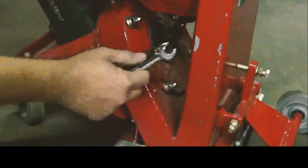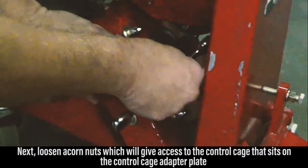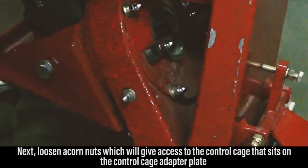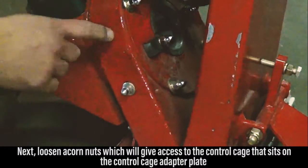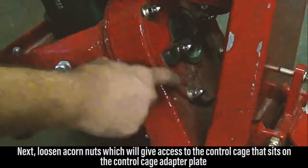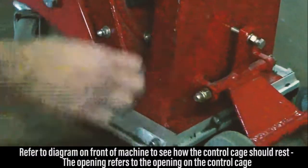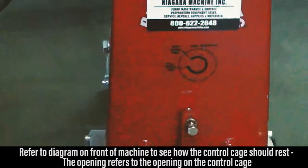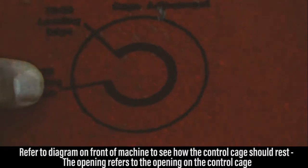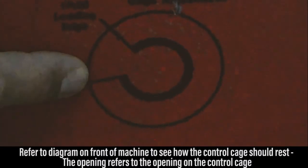Our next step is to loosen these acorn nuts, which we already have slightly loosened. This gives us access to the control cage, which sits right here on the control cage adapter plate. We can now refer to the front of the machine, which gives you a rough indication of where the control cage needs to rest — this opening corresponds to the opening on the control cage.